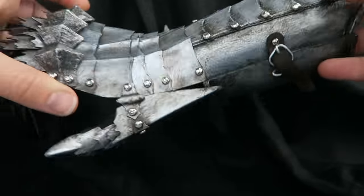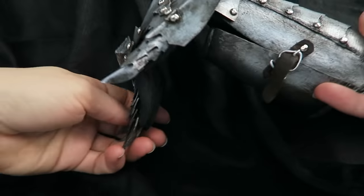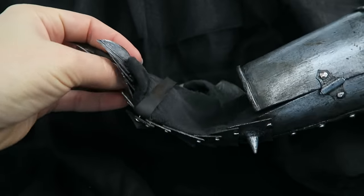A proper buckle would be helpful, either printed or purchased at the correct size. And finally I'll need to decide on a good type of rivet that will work for a full size 3D printed gauntlet.